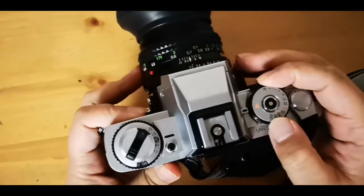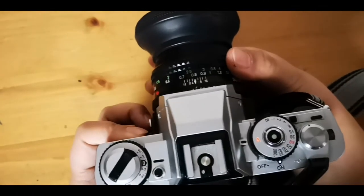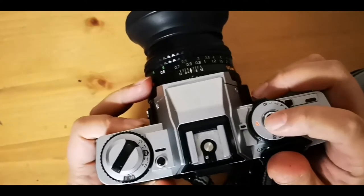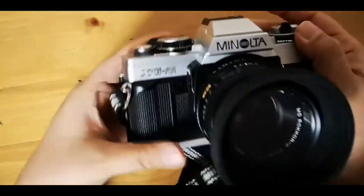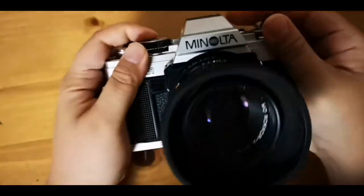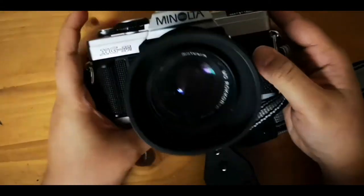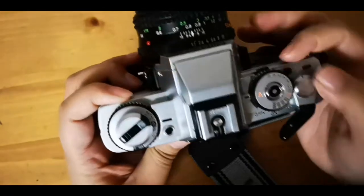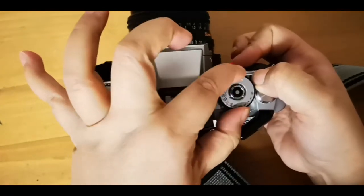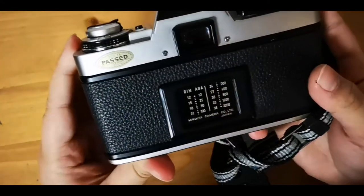If you want aperture mode, just put it in 'A' and do your focusing here, and the camera will choose the shutter speed appropriate for what you're shooting. Let's try this — oops, I didn't turn it on. Okay, it's on. Yeah, that's a half second or something.